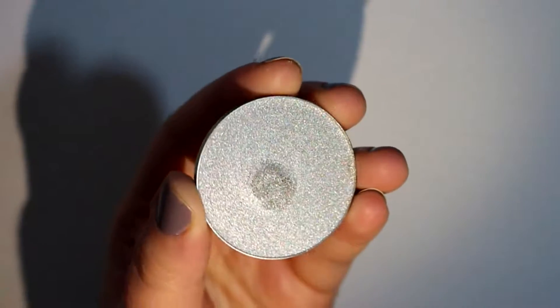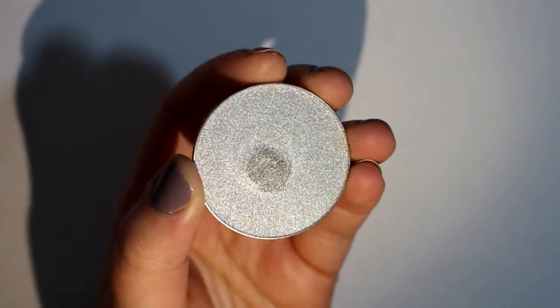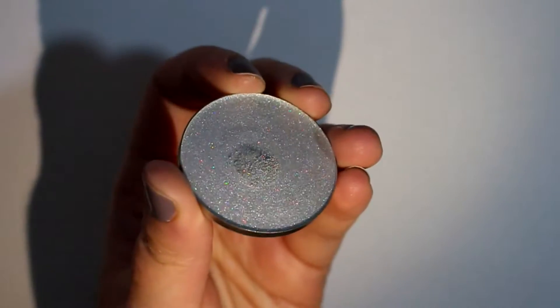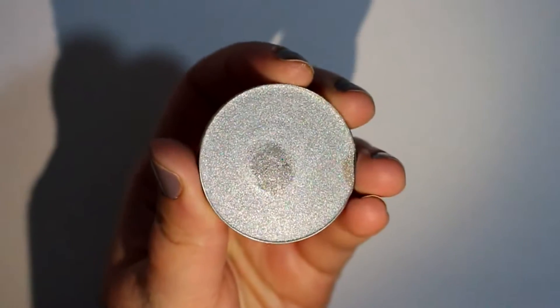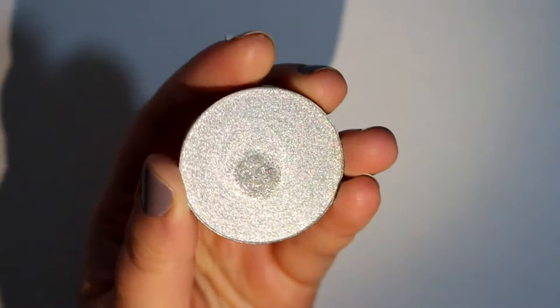So this is the pressed version of the hollow drops. It's not just a pressed glitter — I had that question a lot. It is actually a powder highlighter. It has like a pearl base and then it's got tons of the hollow glitter in it. So I'm going to do a swatch of it for you.